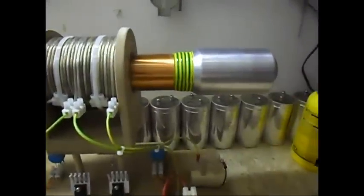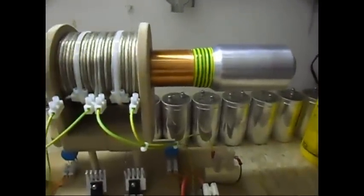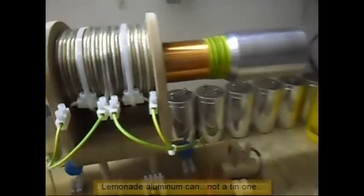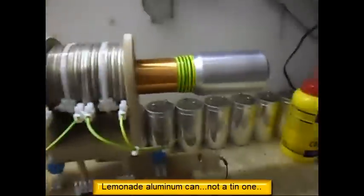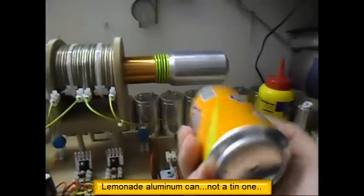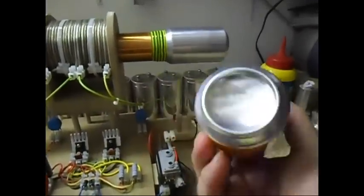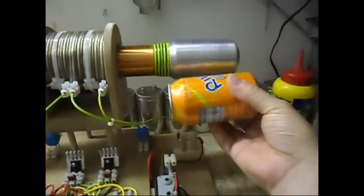The top load is basically — you'd call it a lemonade tin can, something like this. I do not drink this stuff because it's purely chemicals, but it's good to use as a top load, as you can see.